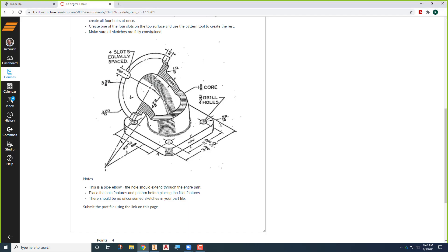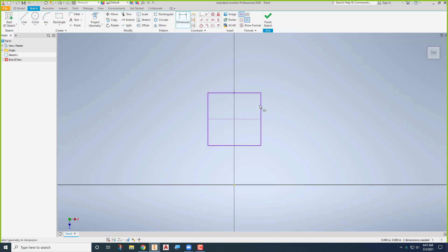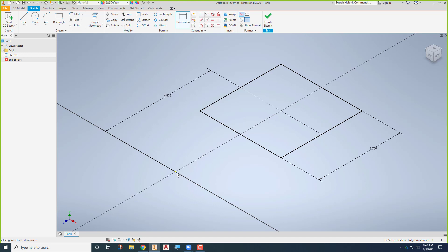Looking at the part, it's three and three-quarters square, and from the center point it's four and seven-eighths out there. Coming back to Inventor, I can say this is three and three-quarters square, and from this point right here to this line, that's our four and seven-eighths. Now I've defined where that square flange is going to be — it's four and seven-eighths from here.